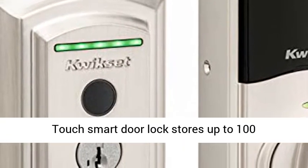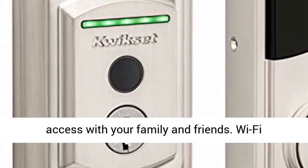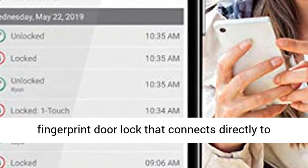Keyless entry with just your fingerprint. The Halo Touch smart door lock stores up to 100 fingerprints and 50 users, so you can easily share access with your family and friends.